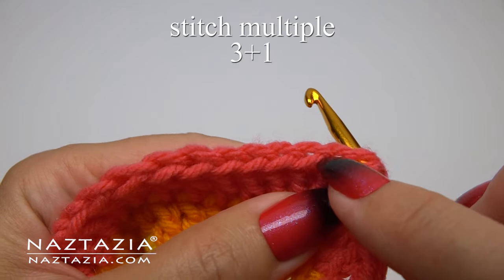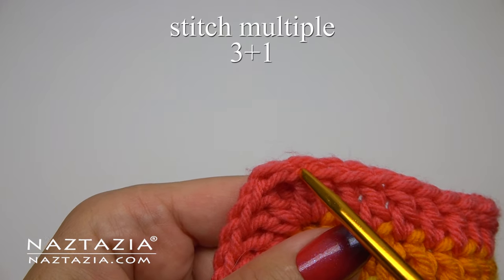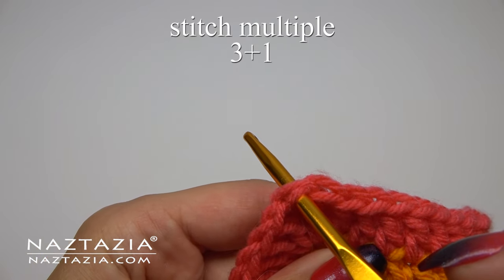It's a stitch multiple of three plus one, so your top edge should be counted as three, three, three, and then you'll need one more stitch on the other side to make this work.